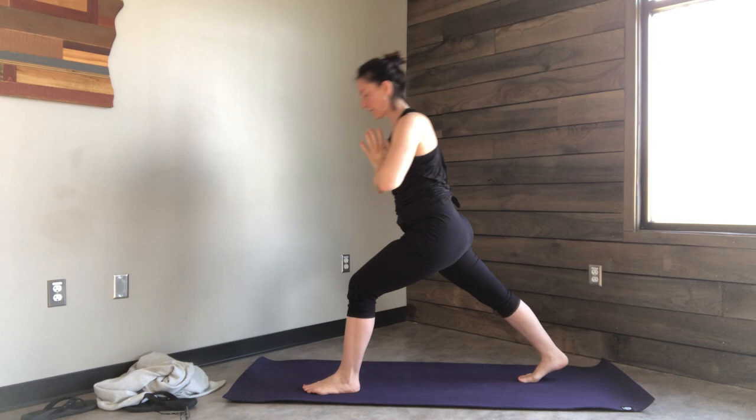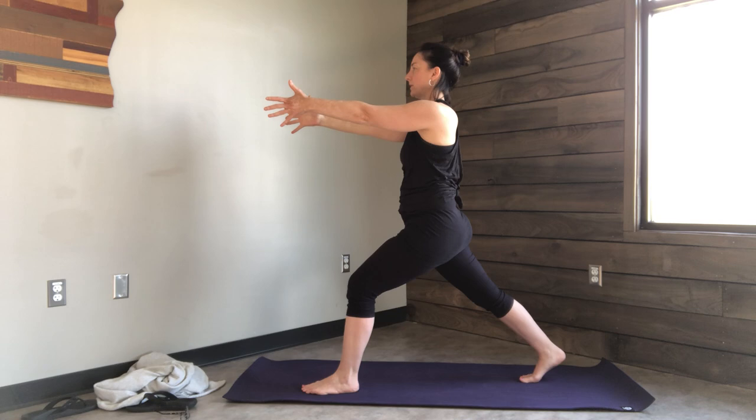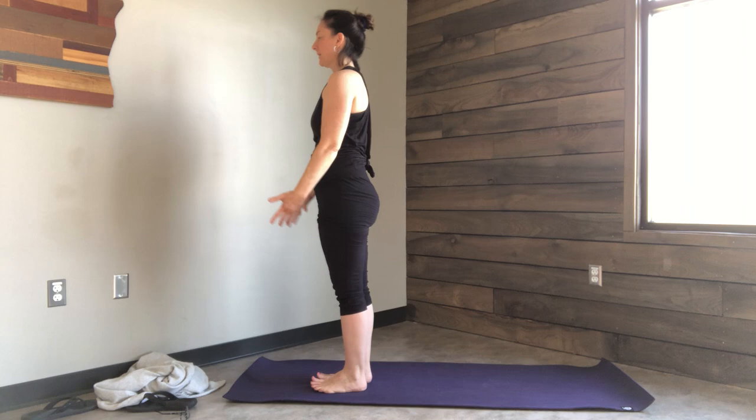Inhale the arms up. This time we're going to twist to the left. Right arm goes forward, left arm goes back. Bring that back arm forward, bring your back leg up to meet your front leg. Inhale the arms up, exhale all the way down.